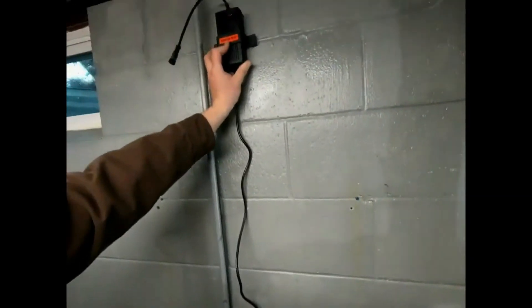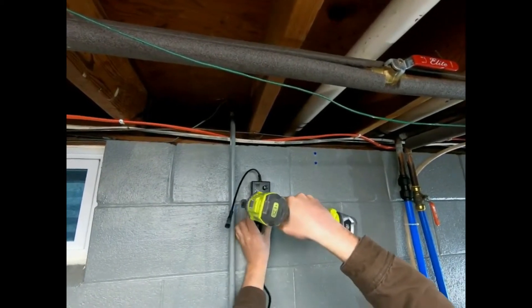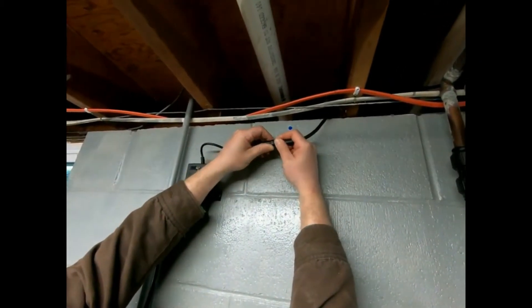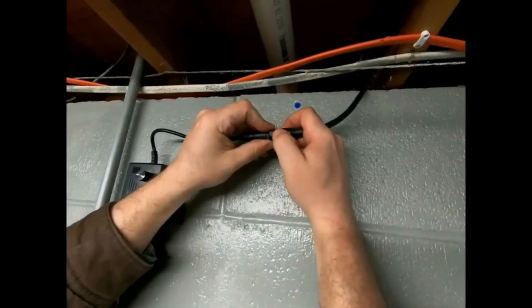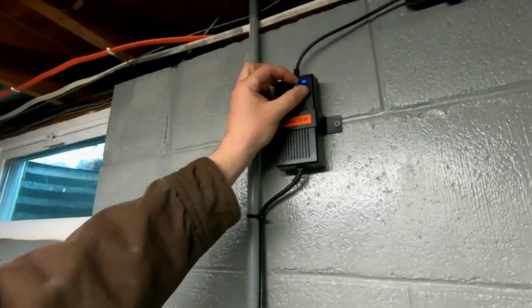First of all, what are the benefits of using a Class 3 Power Supply? Simply put, this device allows you to install an outdoor radon fan powered by an indoor outlet without any wiring whatsoever. All the connections are plug and play for quick, easy activation.